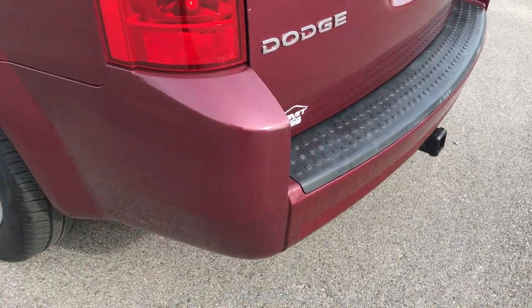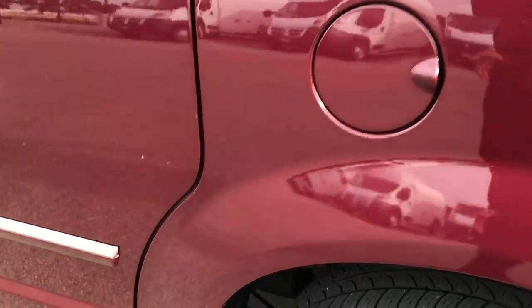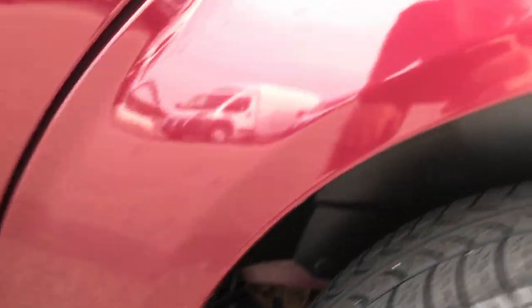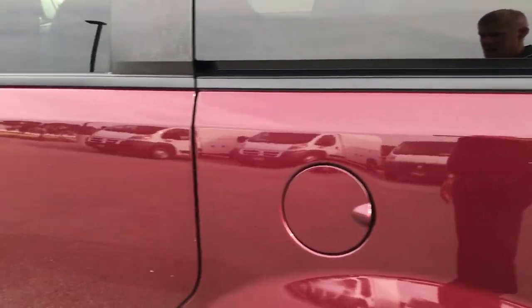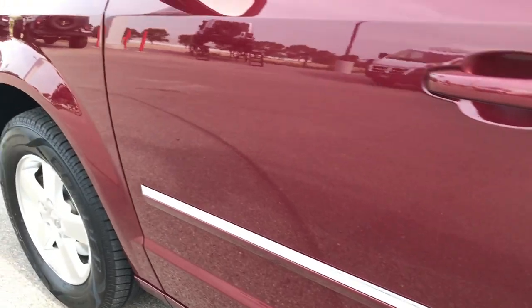Down this side of the van, just as clean as the other side — I might even say a little bit cleaner. These little rockers look really good on here, as does the paint. Down this side the doors are really nice and so are the fenders.